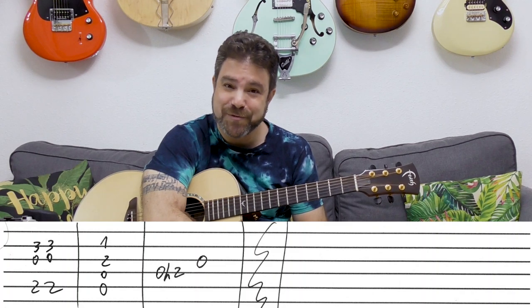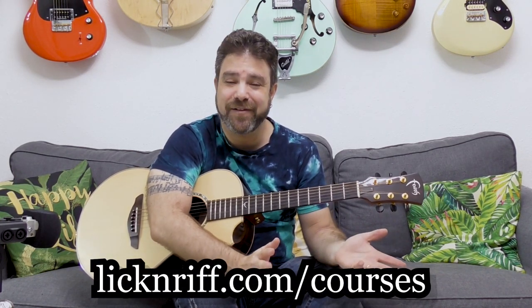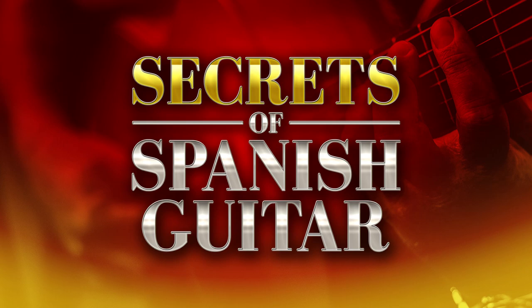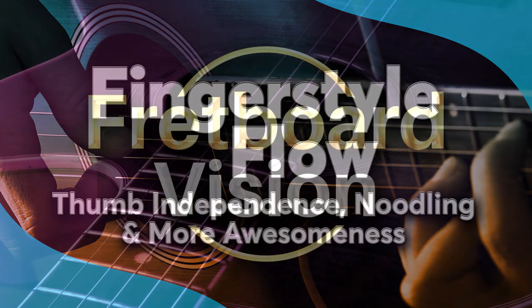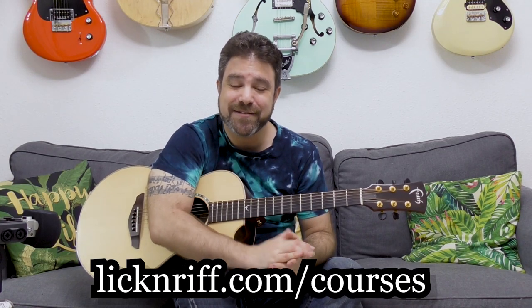And that's your arrangement. Download the tab — the tab is free. All tabs on Lick and Riff are free; the link is below in the description. While you're there, check out my Break Your Boundaries course program — my flagship course program containing over 15 course modules. I just released a new course module this month. Check it out at LickandRiff.com/courses — it's going to take your guitar playing and musical knowledge to the stratosphere. Thank you so much for watching. Bye for now, have fun, and enjoy this arrangement.